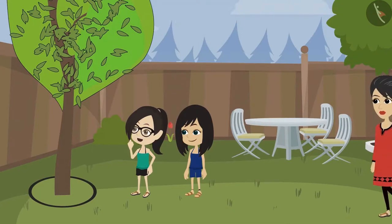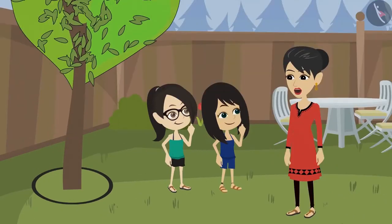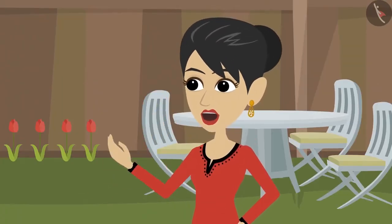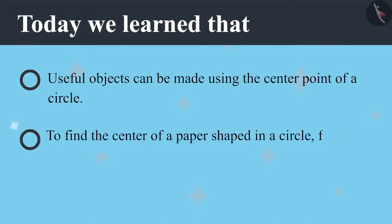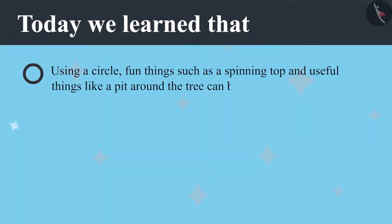Now let's show it to mummy. I forgot to tell you how to make a circle! Hey, you made it yourself? How? It was easy mummy, using a thread. Oh wow! You both are getting older and smarter. Today we learned that useful objects can be made using the centre point of a circle. To find the centre of a circle shaped paper, it has to be folded in half and then half again. A circle can be used to make fun things such as a spinning top, and useful things like a pit around a tree.